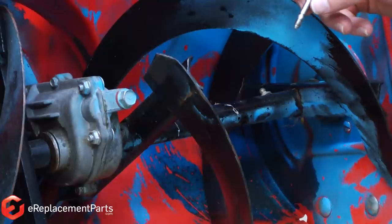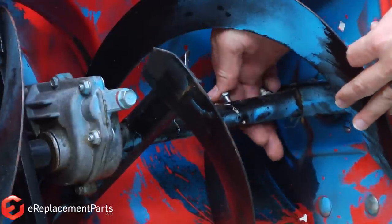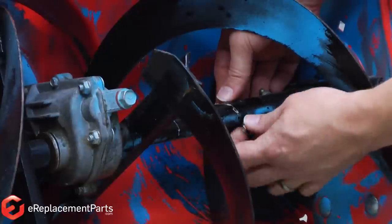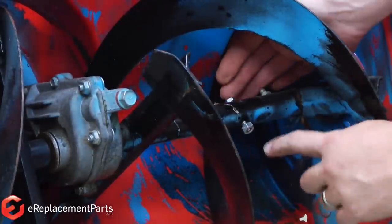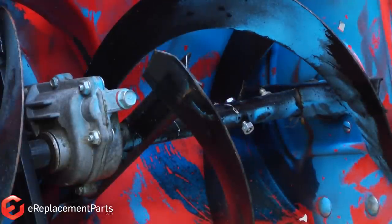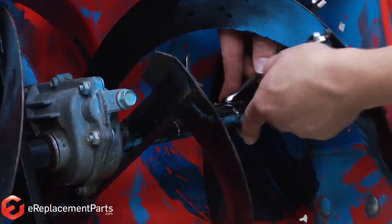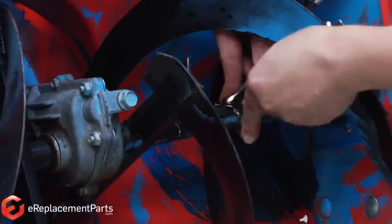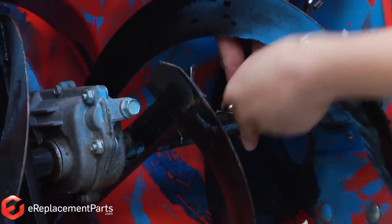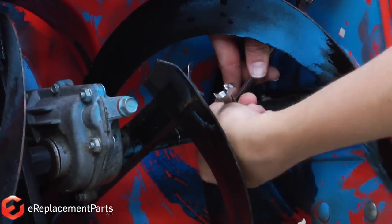Now we can go ahead and reinstall our new shear pin. I just thread it through the hole on the auger and attach the nut on the underside of the pin. It's important to also use the factory-specified nut — it'll typically be some type of lock nut. Then we just tighten it down with a couple of wrenches. This doesn't need to be super tight because we are using a lock nut.